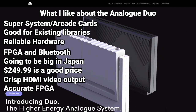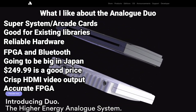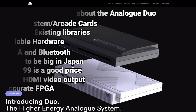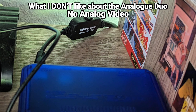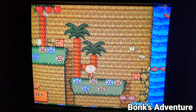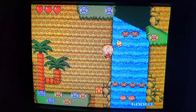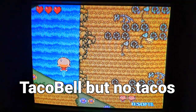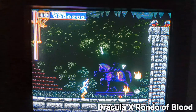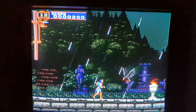Accurate FPGA recreations of unique consoles are nice, and I'm sure it has scanline emulation display options, but that brings me to what I don't like about the Analog Duo. No analog video. There is no analog video output, so you can't hook it up to a real CRT TV. This is a real deal breaker, especially since the company is named Analog. That is like calling your company Taco Bell and not selling tacos.